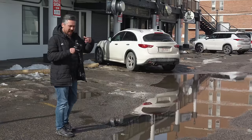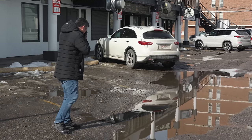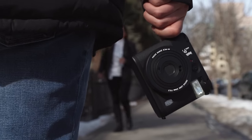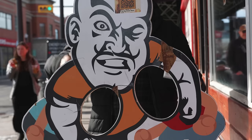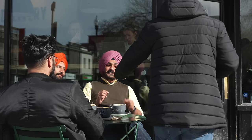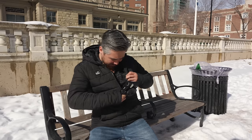So oddly the Instax Mini 99 doesn't have the mirror in front for self-portraits, so I'm going to do a self-portrait in a puddle. That is art. That's going to be a good one. It's awkward to sit down because I've got like eight packs — I've got a bulletproof vest of Fuji Instax Film inside my jacket. I'm like an illegal film dealer.